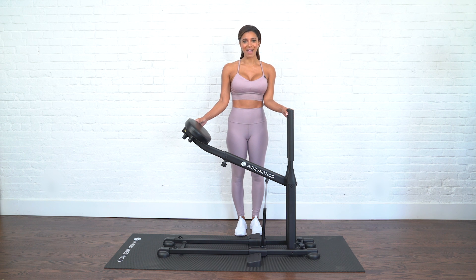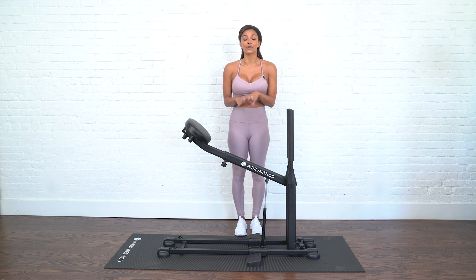Hello, I'm Ashley Rosenberg, your DB Method master trainer, and welcome to your beginner five-minute workout. In today's video, I just want to get you comfortable on the machine and get your form perfect so that you can start feeling the burn.